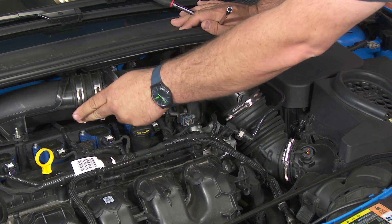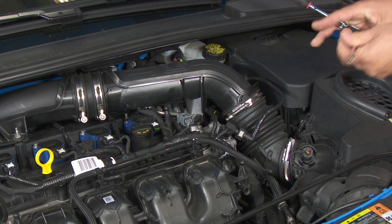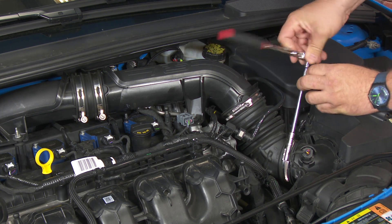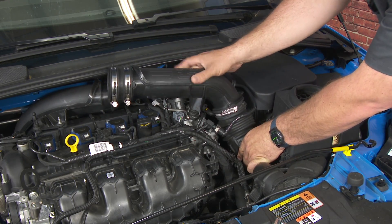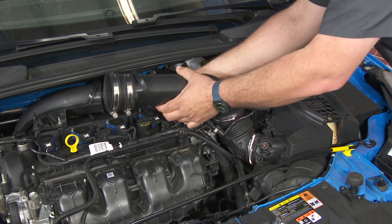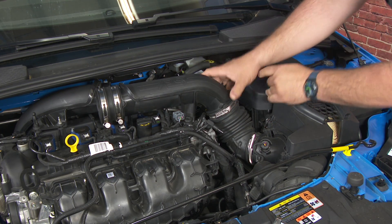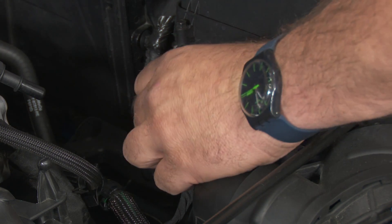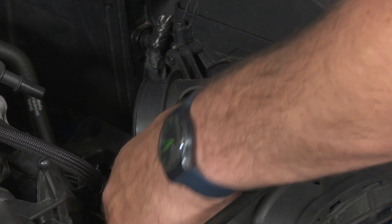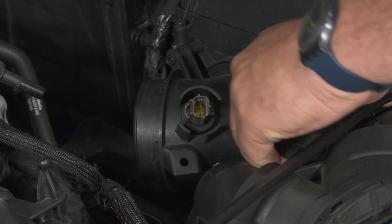To remove this pipe, we have to remove this clamp here, this one down here at the box, and this bolt holding it to the engine. Now we're going to remove the tube, disconnect this hose, disconnect the sensor, pull a little plastic plug off, then carefully remove the airbox just by lifting up.